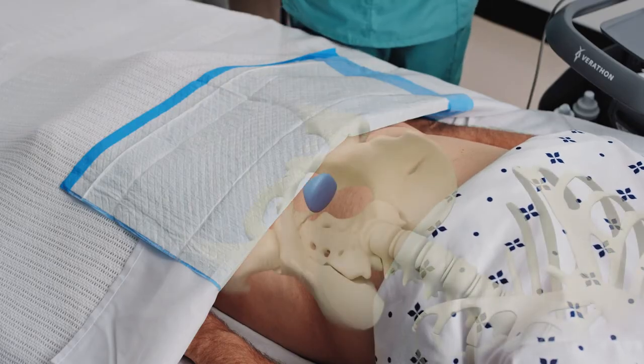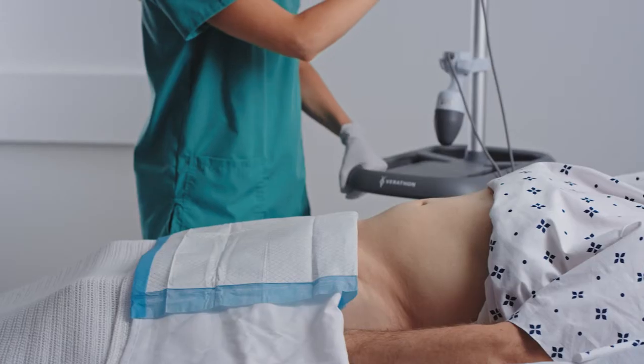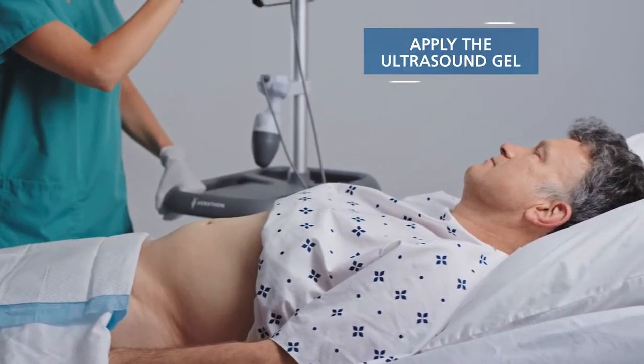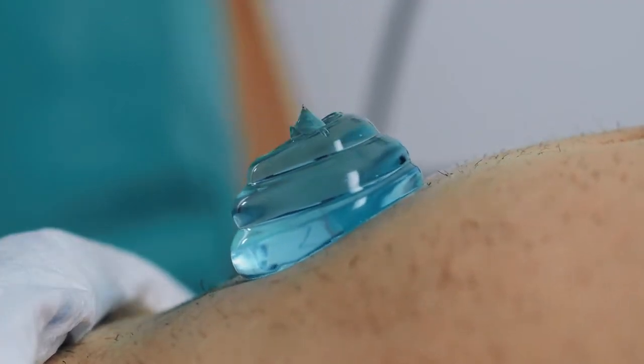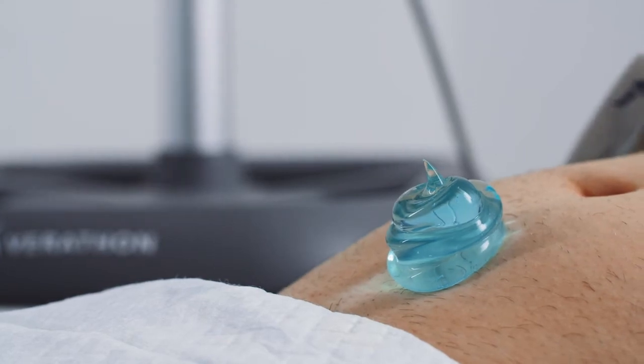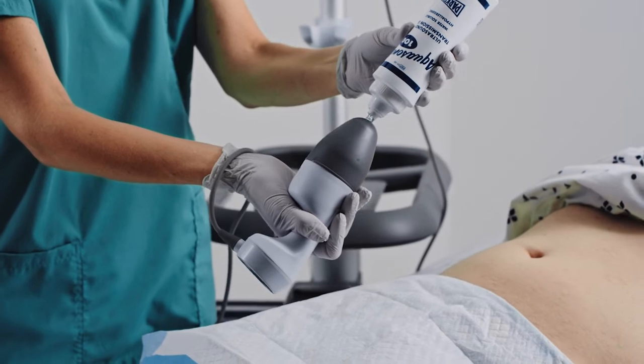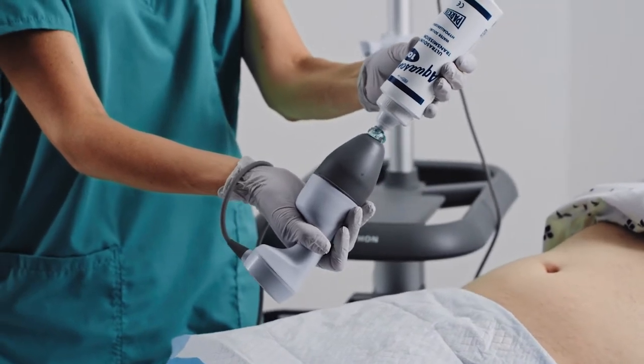Approximately 2 to 4 centimeters above the pubic bone, along the midline, is the target area where you will place the probe. Ultrasound waves have a difficult time traveling through air. With medical devices, a thick ultrasound gel is used to reduce air gaps between the patient's skin and the ultrasound probe. It is important to use an ample amount of gel between the skin and the probe tip.